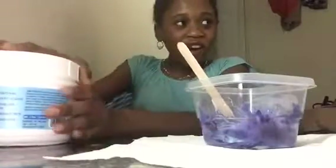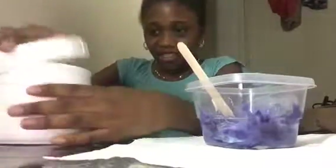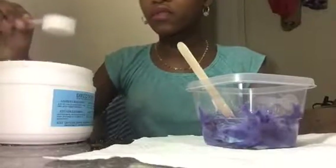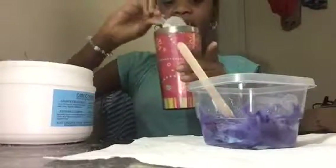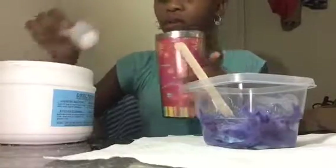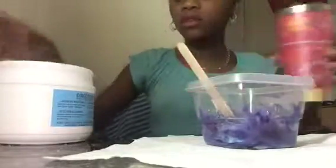Oh, I didn't even add the borax in there! Oh my goodness, I just added water. I need one and a half — cause last time I did one it didn't work, so I had half and it didn't work either.